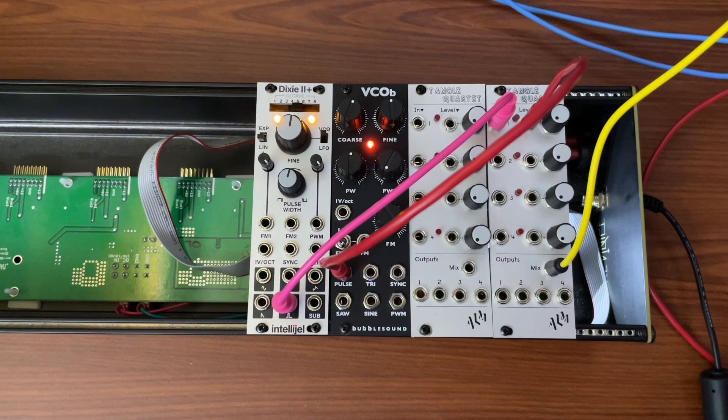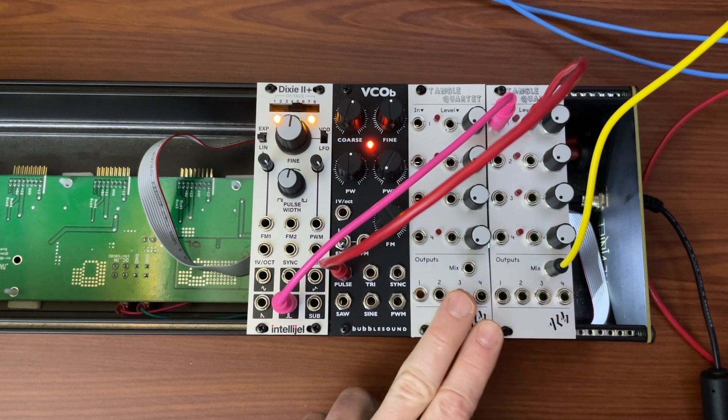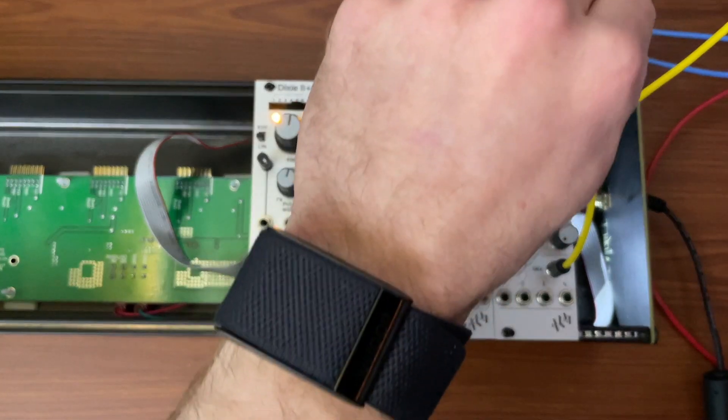Let's talk about what we've got going on here. We're going to add a second VCA, and this is not required. If you're just starting your rack, you can get away with one four-channel VCA or even a two-channel VCA at first, but eventually you might add another one, and I'm going to show you why you may want to.